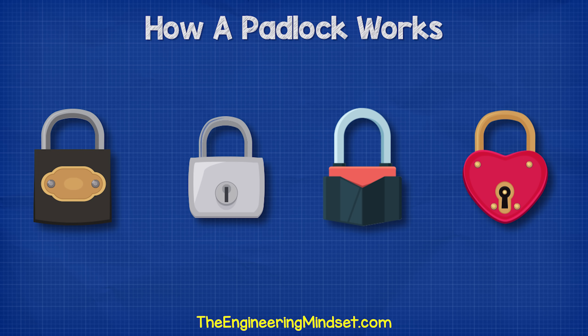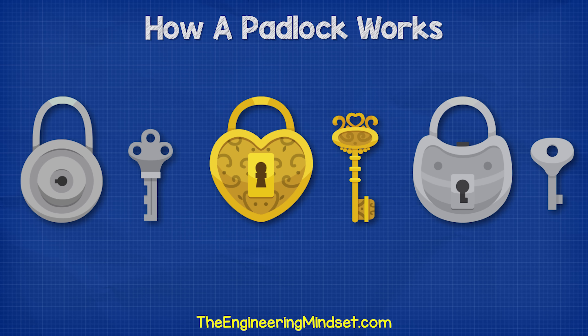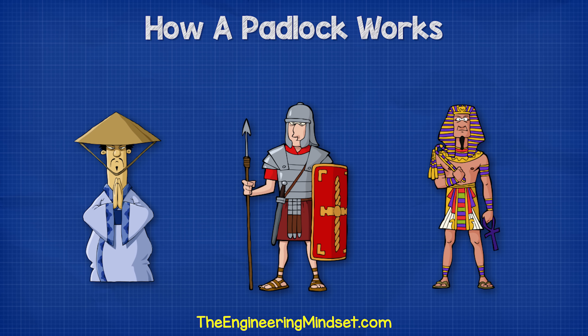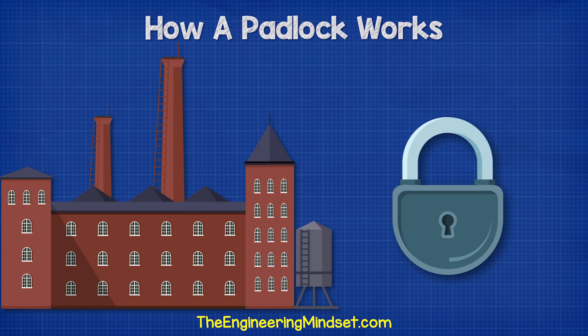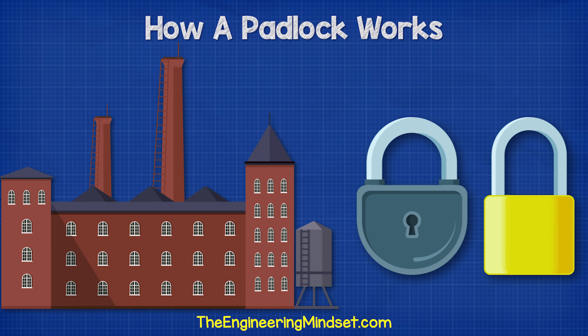Padlocks come in many shapes, colors, and sizes. They have been around for hundreds of years and range in complexity, designed by different people and civilizations depending on available technology and manufacturing processes. With the industrial revolution came the mass-produced padlock, which eventually settled on a pin tumbler design.